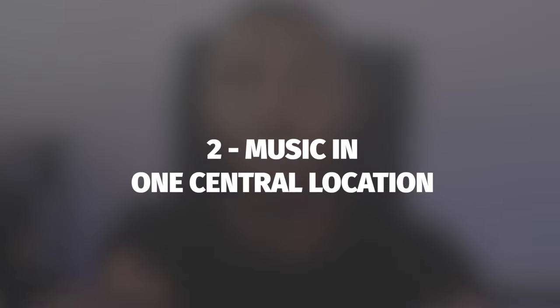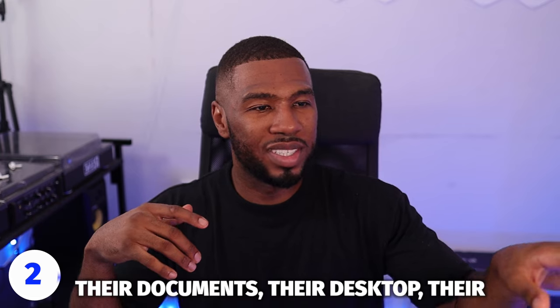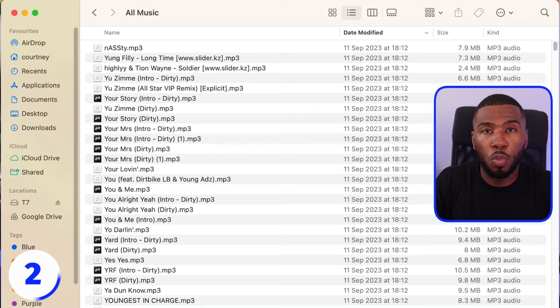The next way to clean up your music library is making sure that all your music is in one central location. I know a lot of DJs that will have their music in their downloads, their documents, their desktop, their music folder — here, there, and everywhere. This is really hard to manage. A lot of DJs say to me, how do I back up all my music if it's everywhere? What you need to do is move all those files into one folder. In the music folder, I just create a folder called 'all music' and inside there I have all my music.